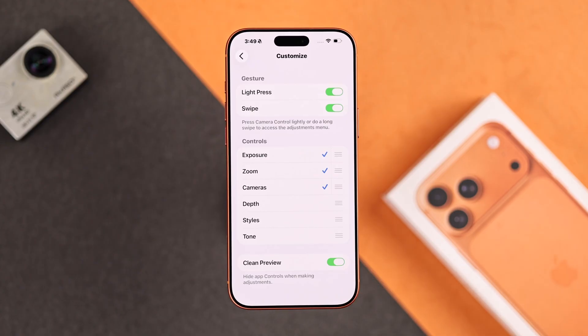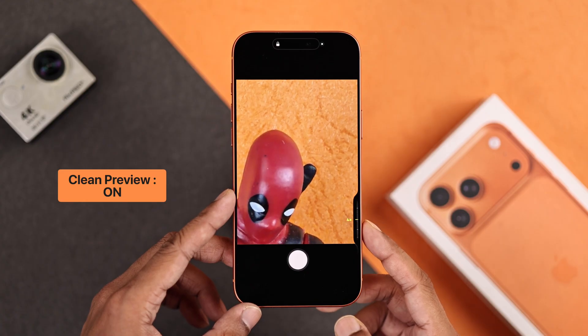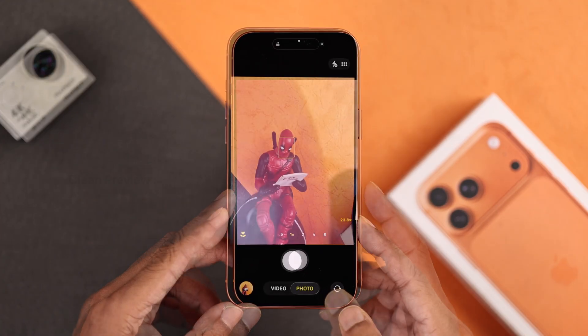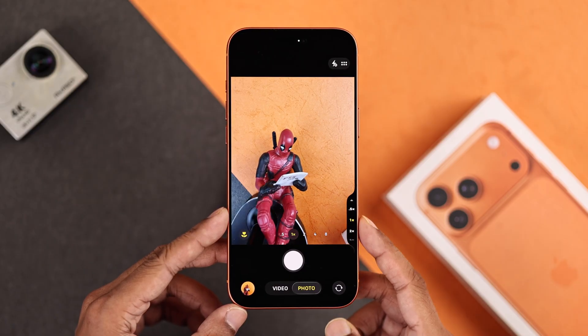Below we have the Clean Preview option. What this does is when you're using the camera control button, the built-in UI is hidden. But if you prefer to see all the controls, then you can keep it disabled, which I prefer.